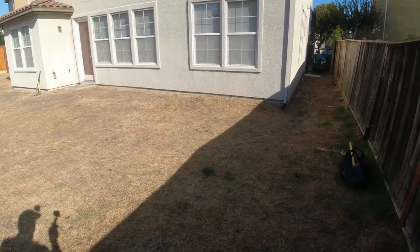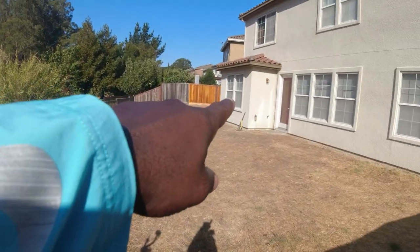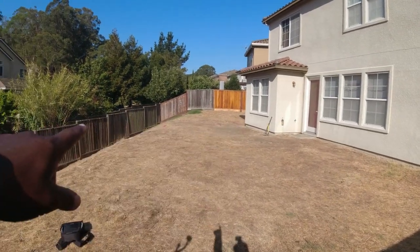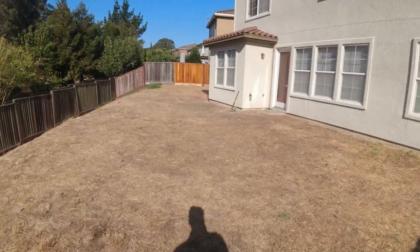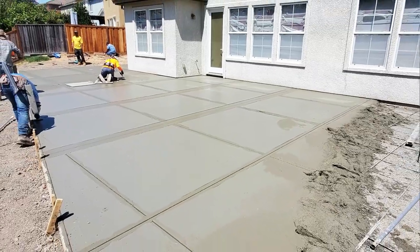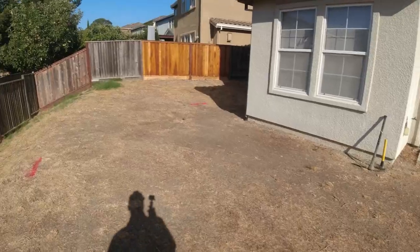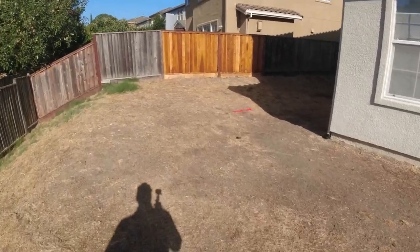Basically we got a big old patio. This is coming about 26 feet out to here. And that over there in that corner is going to come out probably about 20 feet. All this is going to be concrete. We're going to do a picture frame, as they call it — broom finish inside the picture frame, a smooth finish along the borders of the picture frame.